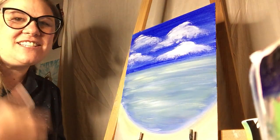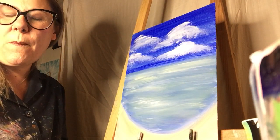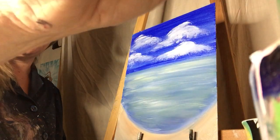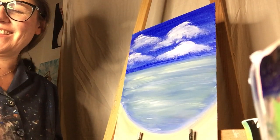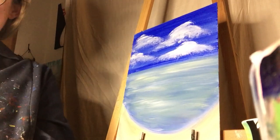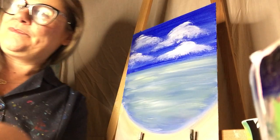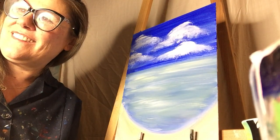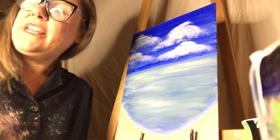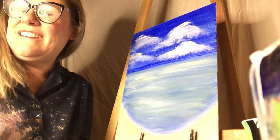Are we okay on the clouds? Can I show mine to you? No, that looks great — I like the clouds. I like them. I can't see anybody, all I see is me.